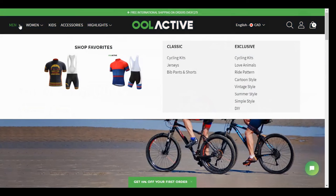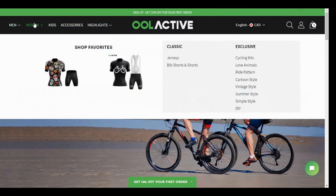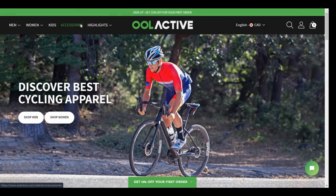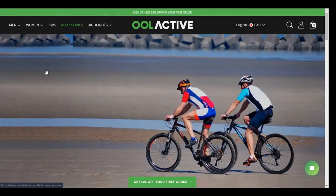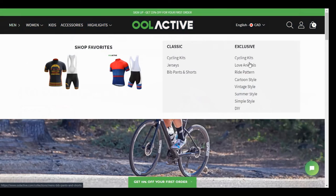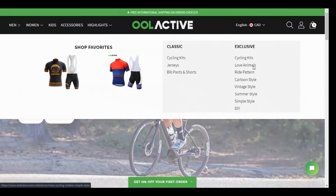Up in the top corners you can see men's clothing, women's clothing, stuff for kids, and accessories — which would be lights, gloves, and cell phone holders for your bike as well. I'm going to go to the men's section here and show you what I picked up. You've got cycling kits, jerseys, bib pants, and shorts, and over here your different types of patterns you can get on them.